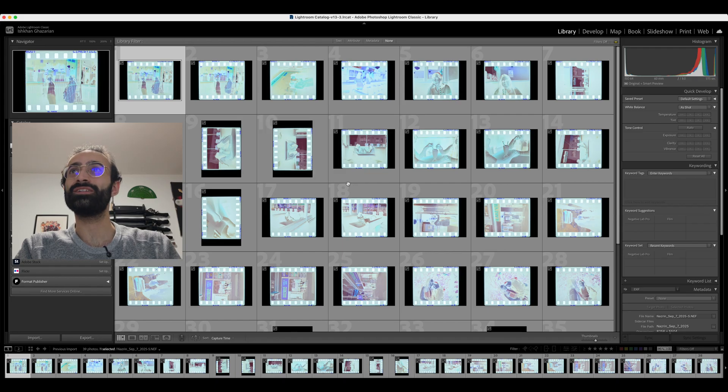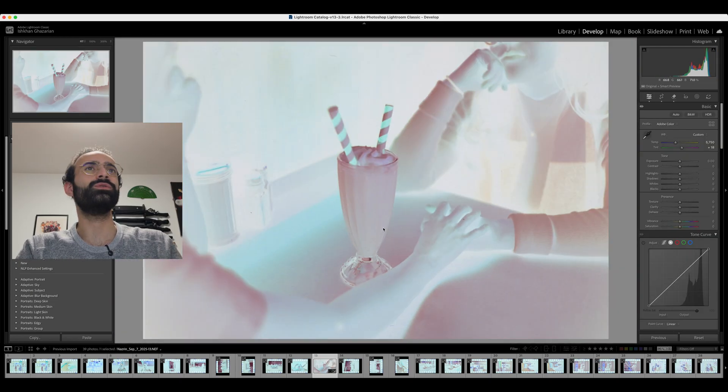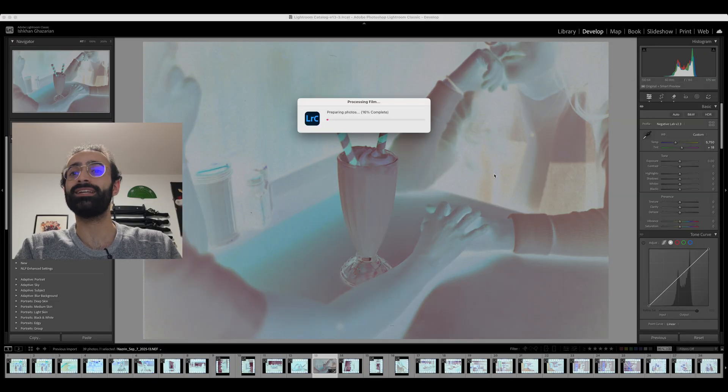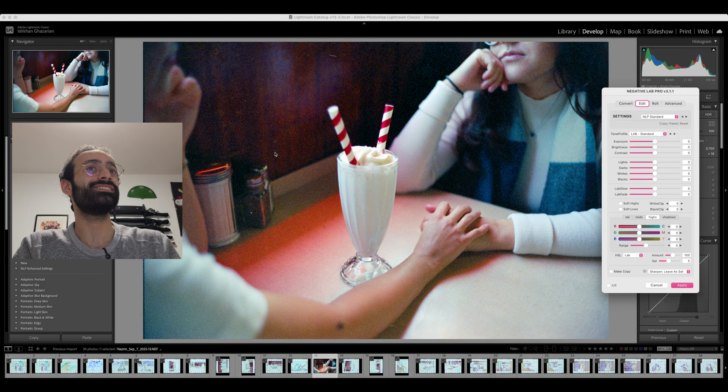That is the end of our roll, so let's jump over to the computer and see how these photos come out. Now we are in Lightroom. We have all of our images in here and I'm going to do a quick conversion on some of these to see what we got. I'm going to crop these and use Negative Lab Pro — this is my go-to. You can use any other conversion tool that you want. Here is the first shot, and this was taken in a very dark diner.